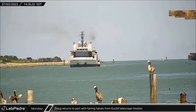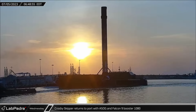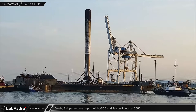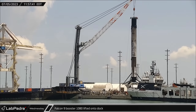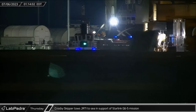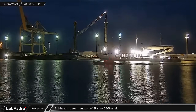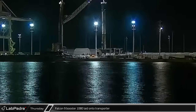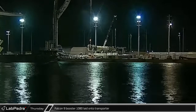On Monday afternoon, Doug returned to Port Canaveral with both fairing halves from the Euclid telescope mission. As the sun was rising in the early hours on Wednesday, the drone ship A Shortfall of Gravitas with Falcon 9 Booster 1080 arrived back at port after the Euclid telescope mission. A few hours later, Booster 1080 was offloaded from A Shortfall of Gravitas to the dock ahead of its initial inspections and a later move for refurbishment. As preparations for another Falcon 9 launch were underway, Crosby's skipper towed Just Read the Instructions to the ocean in support of the Starlink G6-5 mission. Later that day, Bob departed the port ahead of fairing recovery from the Starlink G6-5 mission, which is scheduled to launch on July 9th. After being offloaded onto the dock, Booster 1080 was laid down horizontally onto the transporter ahead of a move to Hangar X for refurbishment for another launch.